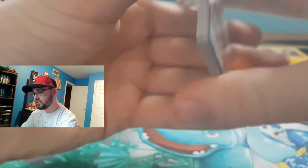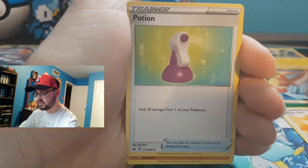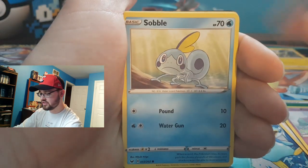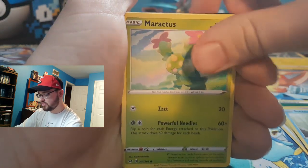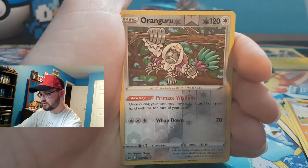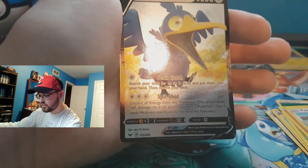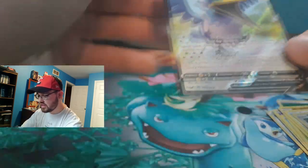I posted the Lucario on Twitter — if you're not following us, our Twitter handle is A-Team YT or AGuruWhoo. And we just pulled a Cormorant V — very cool!